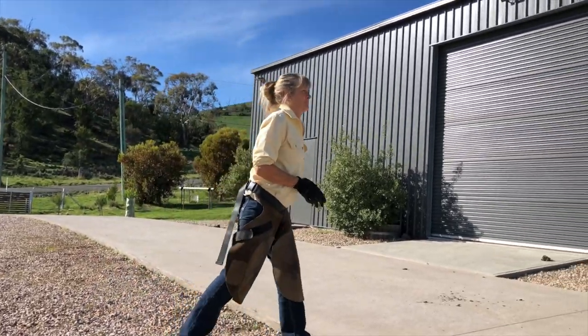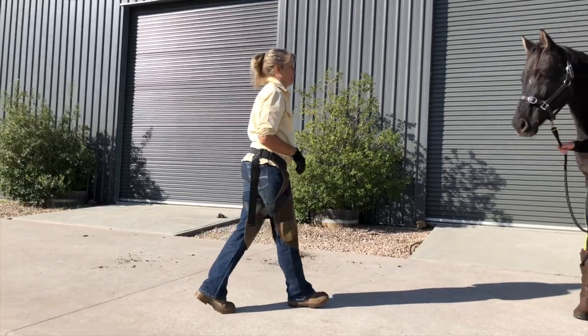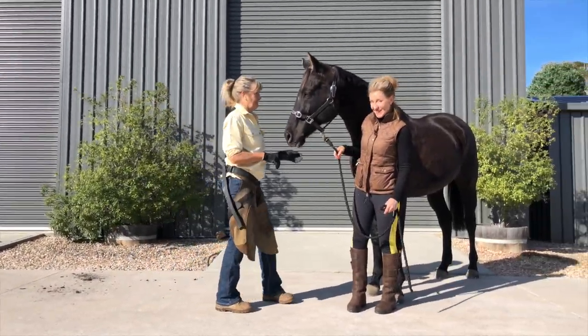This is Libby, my barefoot trimmer. Libby's going to look after him from here on and get these shoes off.